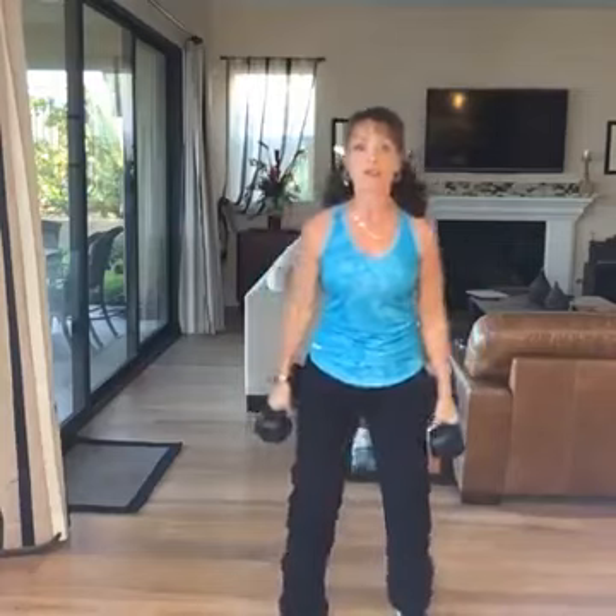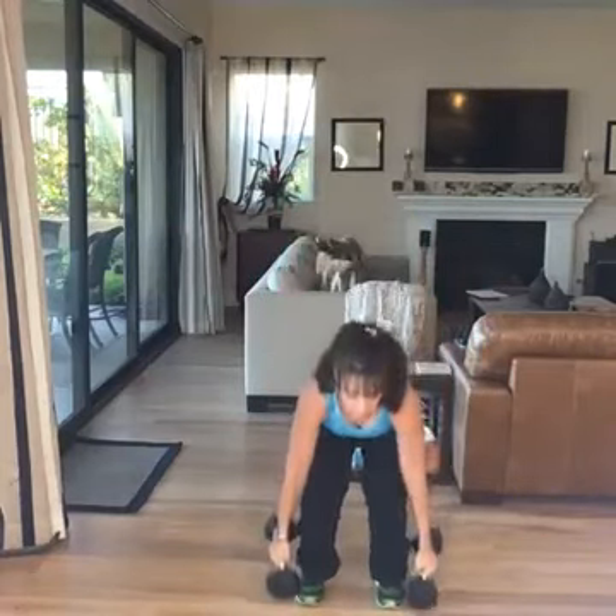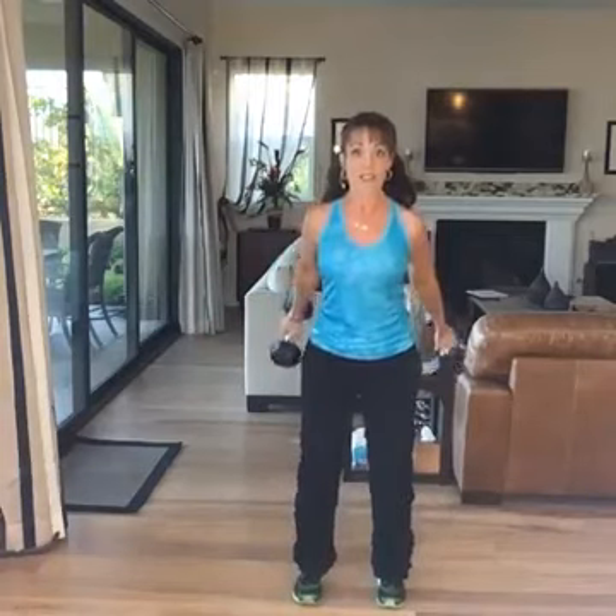Now you can go much lighter than that. I'm going to start with my feet about shoulder distance apart — I'm going to step back so you can see me. I'm just going to start with squats. This is a four-part combination, and I came up with this cardio resistance program back in the 80s. So I'm doing a squat and a triceps kickback.